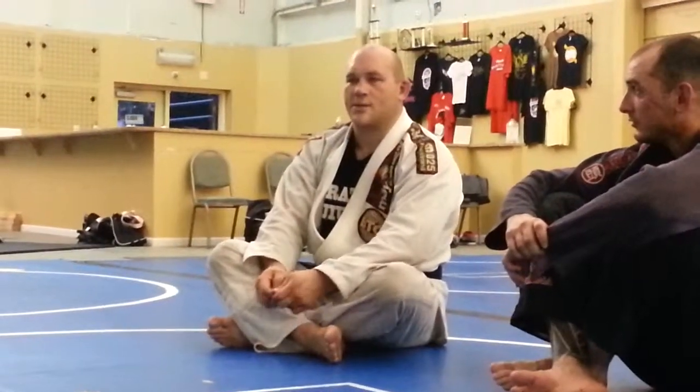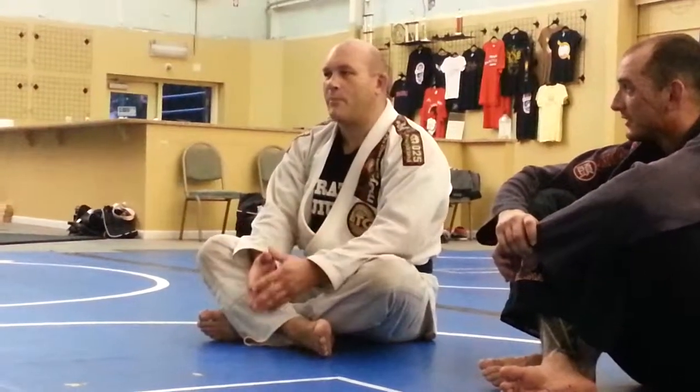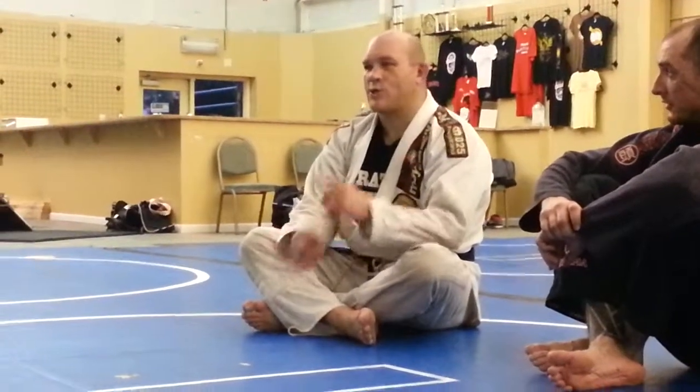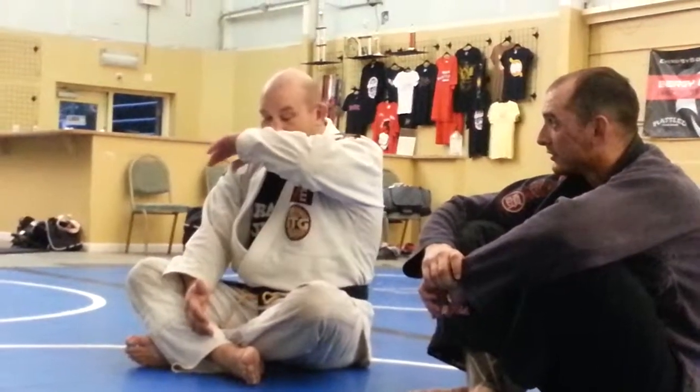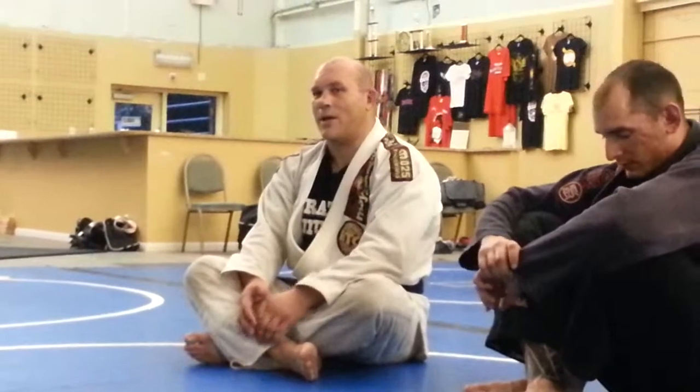The other thing I want to warn you guys against is getting caught up in the flashy techniques. Don't concentrate on that too much. One thing that's been going around is the berimbolo — it's a great technique, it's awesome, but it's not for everybody and it's not something you want to base your whole entire game around. It'd be kind of like: just because I know how to do a flying armbar doesn't mean I want to try a flying armbar every time I roll. It's a good move to have in your arsenal, but it doesn't make it always a good idea.